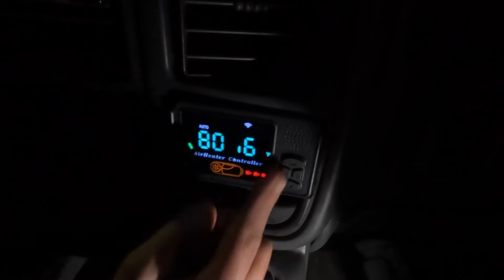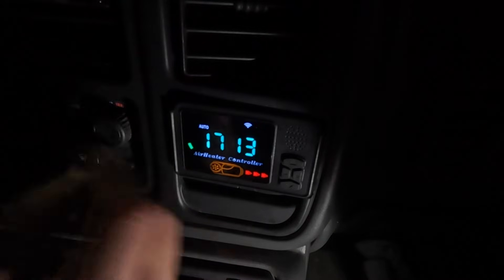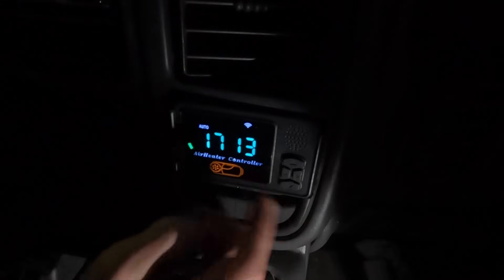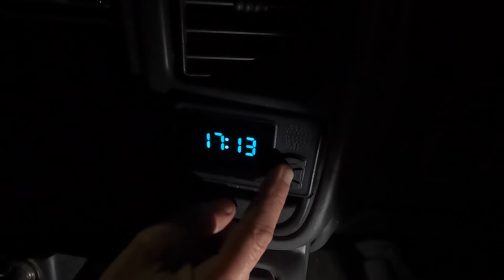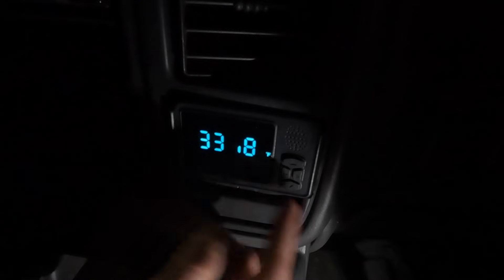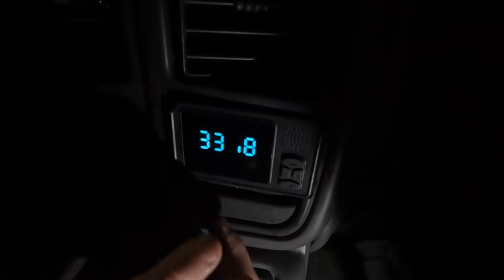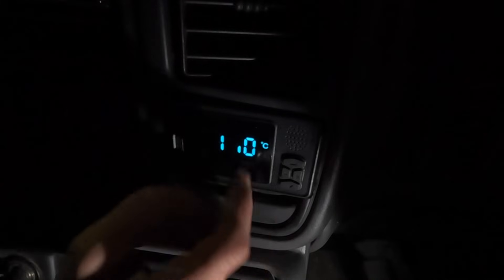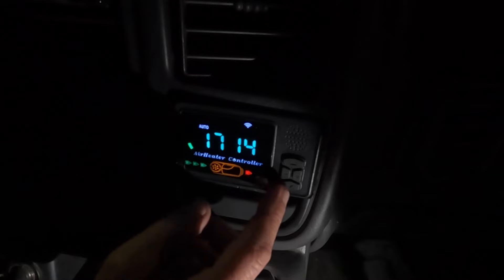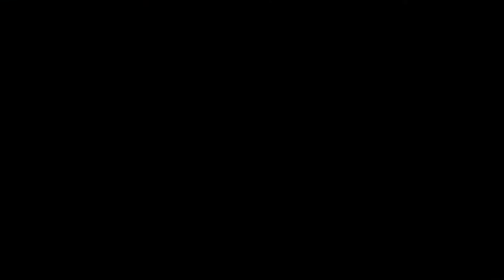If I switch the mode from level to auto, we can see it now reads 80 or 80.6 Fahrenheit. I want to change it back to Celsius though, because I'm Canadian and I don't understand Fahrenheit. Push and hold the M button — everything disappears except the clock. I'll go down since that's the quickest way to get back to the unit setting. Press M, then up or down to switch back to Celsius, then M again to confirm. Switching to auto mode we can now see the temperature reads 27 Celsius.